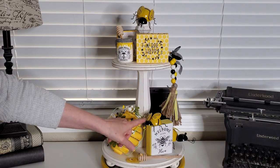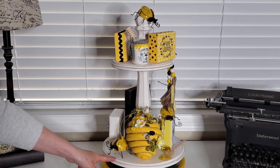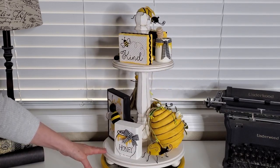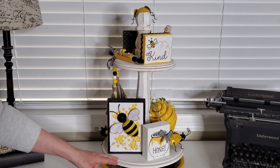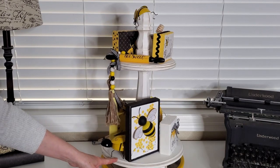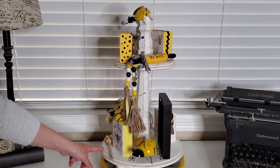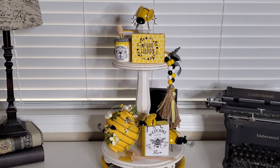So here's how it looks. I did decide to move that bee over there and then I added one more of the metal bees right here. And if you're wondering, this is that tiered tray that I made a while back and I will put a link down below showing that video.